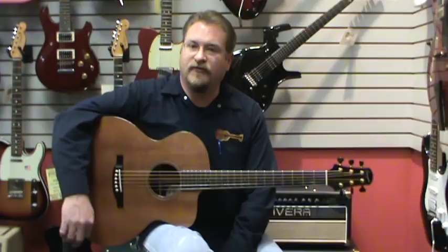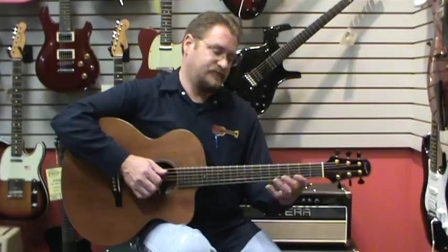Hello boys and girls out there in YouTube land. This is Brian Rankins with Fazio Sprets and Friends and I'm here today with another wonderful guitar from Dana Bourgeois. This is his Jumbo Cutaway, with a redwood top and beautiful East Indian Rosewood back and sides. But rather than tell you how wonderful his guitars are, why don't I just let you hear a little bit of it.